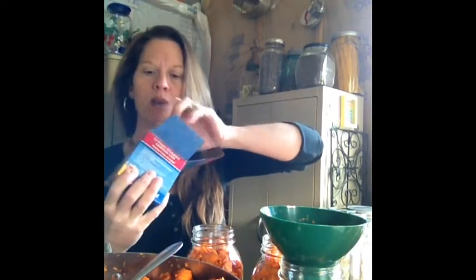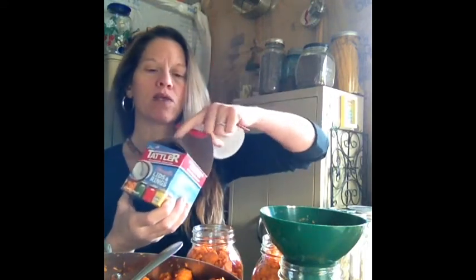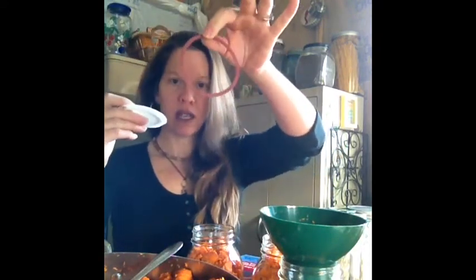Here is a box of Tattler seals — these are wide mouth. That's another reason why I'm using up my jar flats right now, because I'm using all regular mouth jars. The Tattler seal is a plastic top, and you just have a ring. You put that on your jar and screw on your ring, and these will seal just as nicely. The benefit of these is that they are reusable — unlimited reuse of these rings.